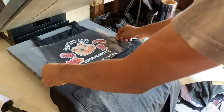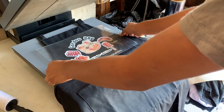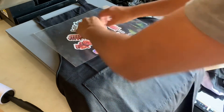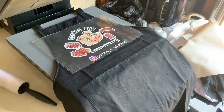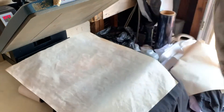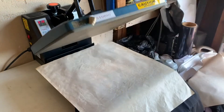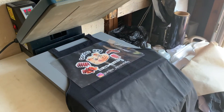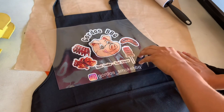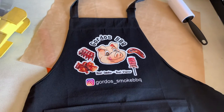All right, ready? Here's the design, just going to stamp it. This is cold peel, so all I've got to do is peel it — and there you go. That's the design.